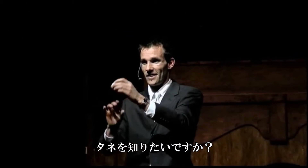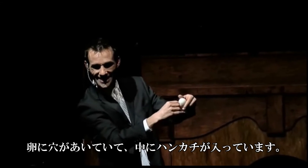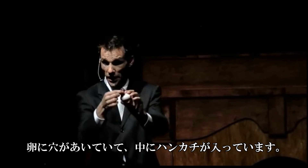Now, here's the secret. You have a hole inside the back of the egg, and that's where you're actually sticking the silk handkerchief.